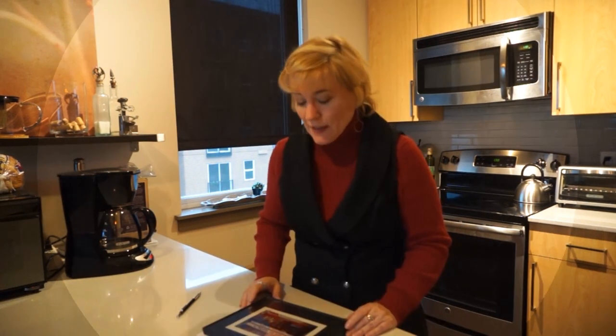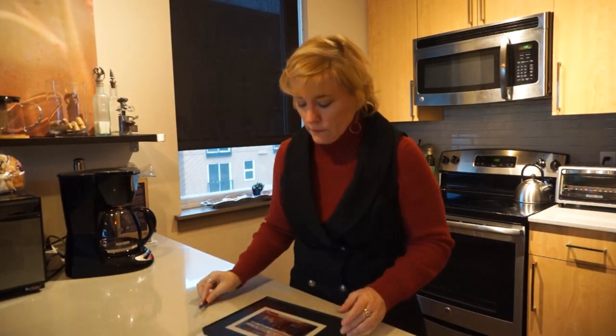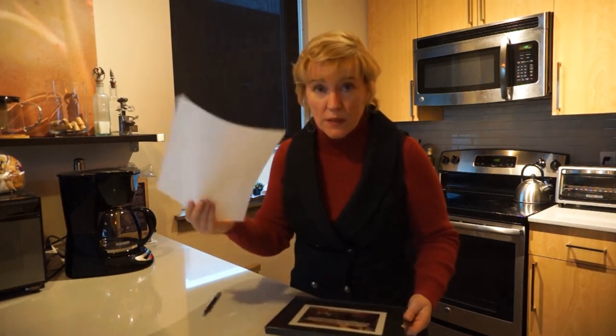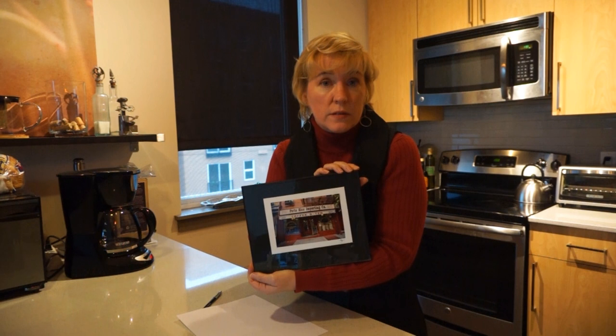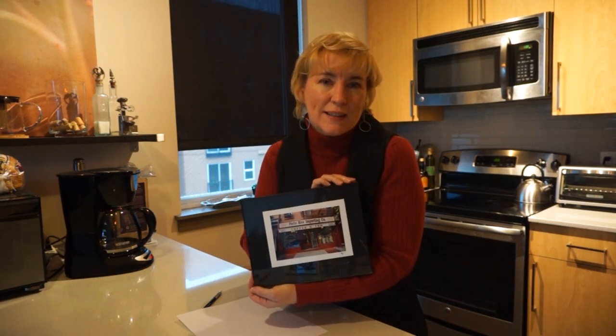Hi, I'm Lisa, and today I'm going to show you how to hang art. It'll be fast, fun, and easy. I promise. Using pencil, a piece of paper, and a small piece of artwork like this — mine is featuring one of my favorite haunts in New York City.